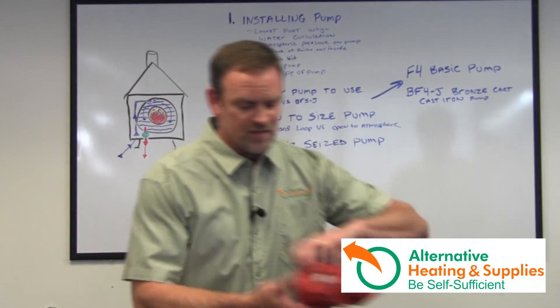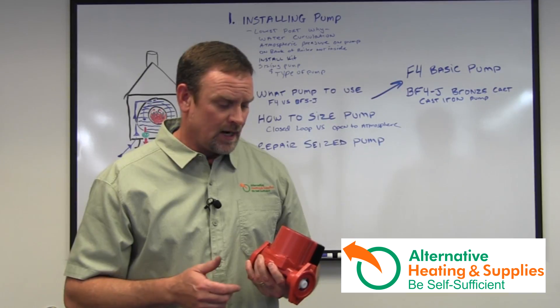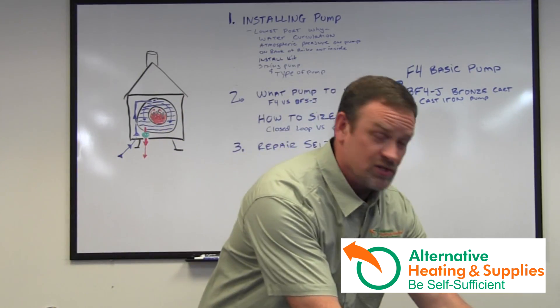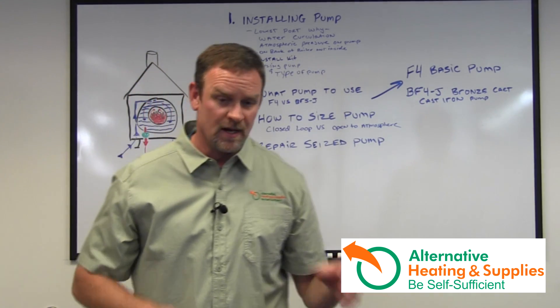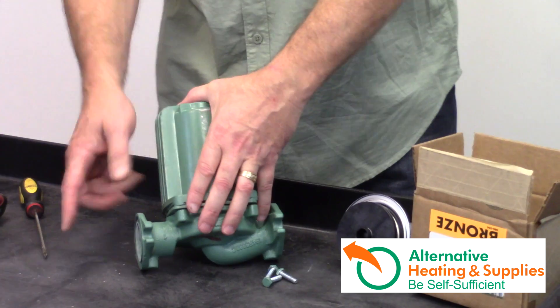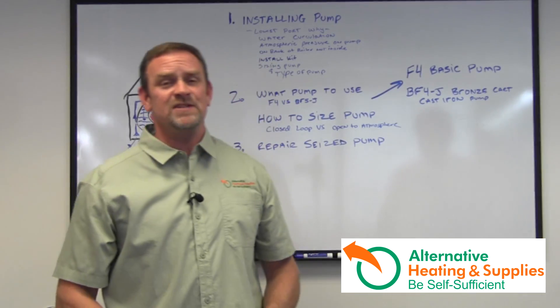Even on the Armstrong it's the same concept — they use little Allen bolts, but it's fundamentally the same. One other question is: do the pumps come with the gaskets for the flanges? The new pumps do come with the gaskets. But that's basically it.